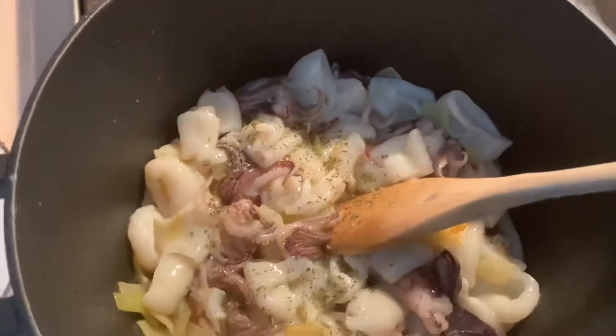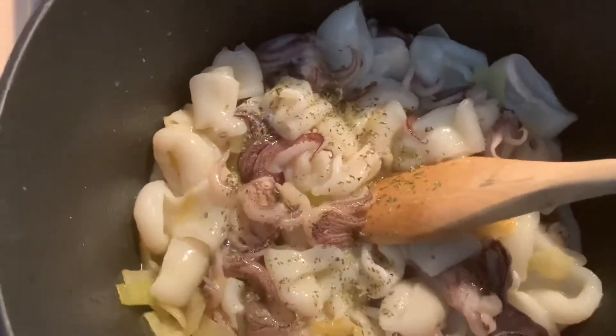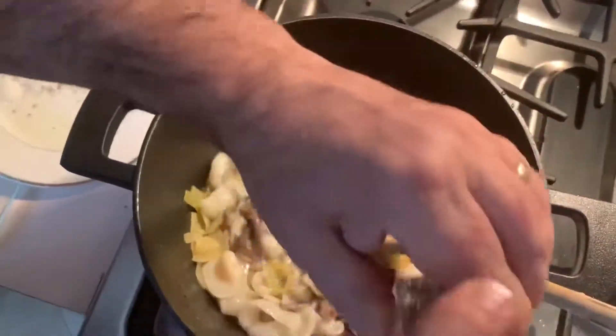We're going to season it with some oregano, some salt — not too much because sometimes the calamari can be salted already — and some black pepper. Then we just keep cooking for two to three minutes.